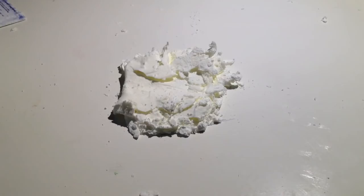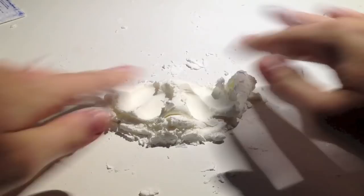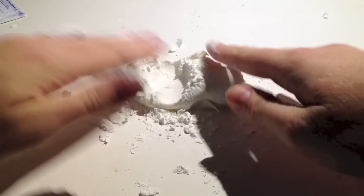Once everything has been mixed quite nicely, take your object, cover it in cornstarch, and start kneading the dough. Right here it's quite sticky, so I'm adding in a little bit more cornstarch.